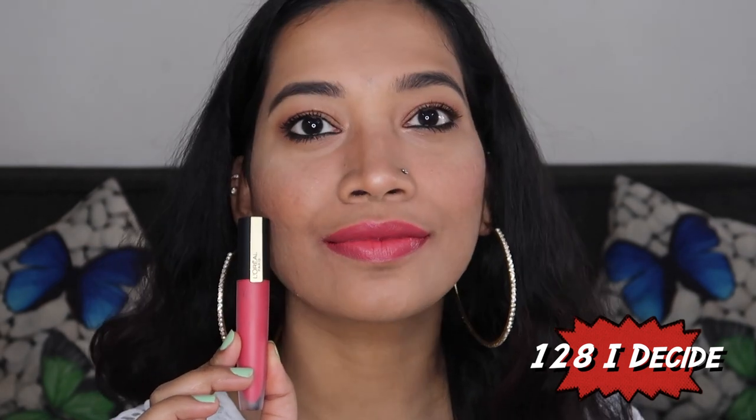This is a bright orange shade that suits light and medium skin tones.